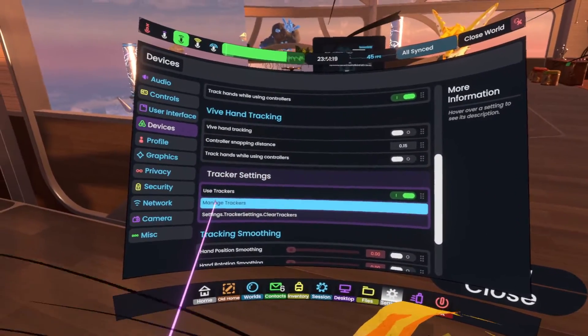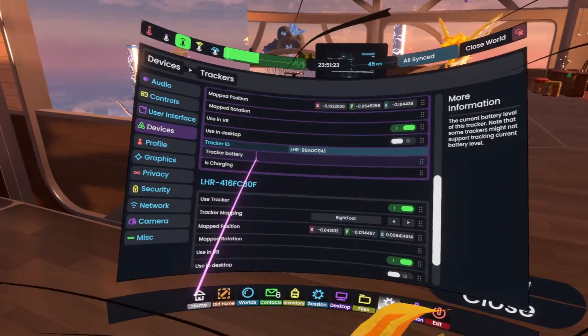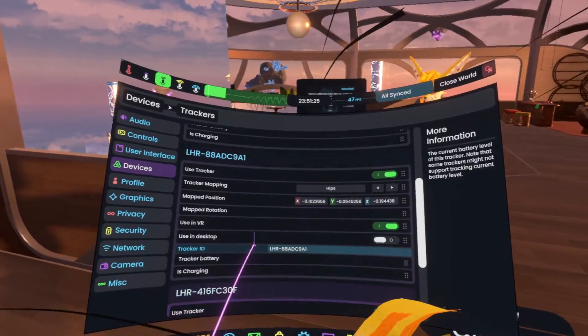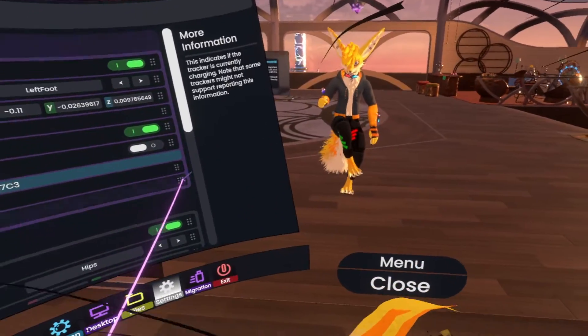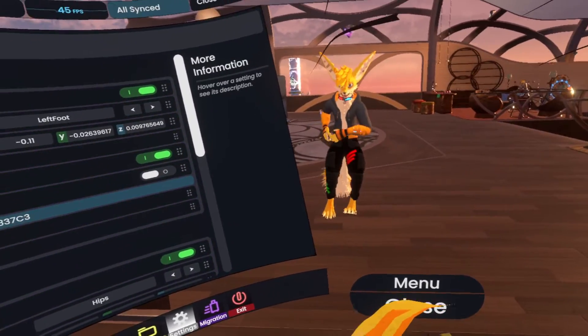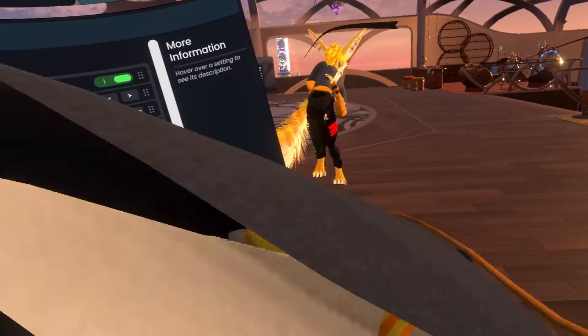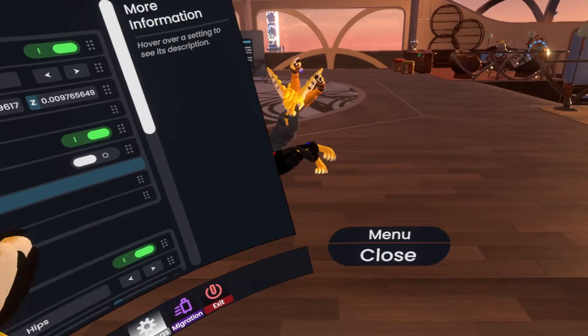You can also use 'manage trackers' to review each of the trackers. There's some basic information about them, and one of the important options is you can turn off individual trackers. For example, if I take my hip tracker off to charge, it's gonna look very funny — I'll put it here, so it's charging. You can see my feet trackers are still fine, but I'm all crumpled.